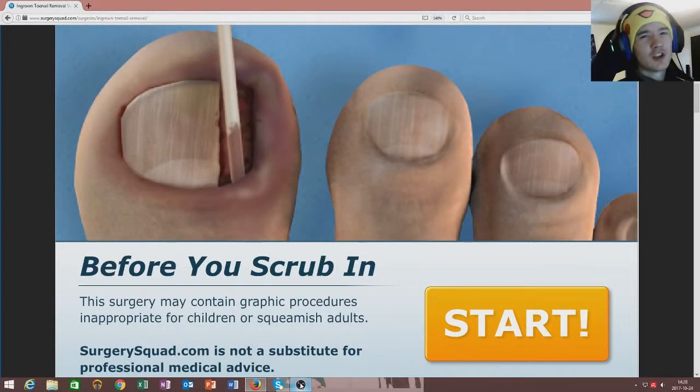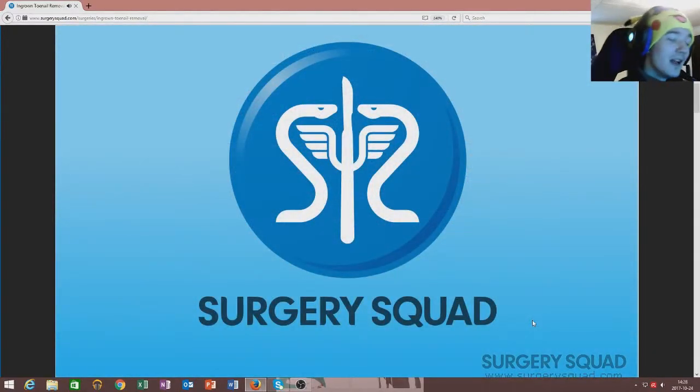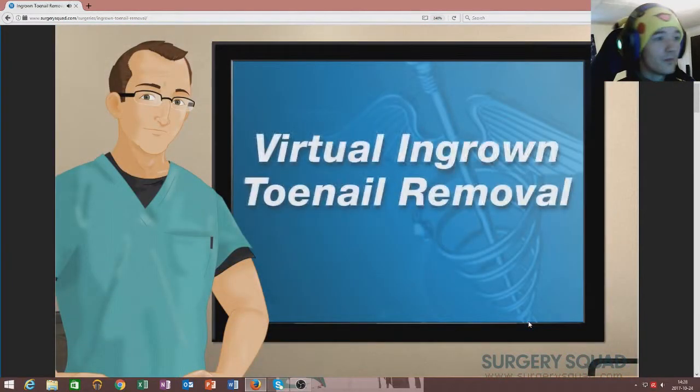Hello everyone and welcome back to Tomahawk Toad. Today we're gonna do some surgery — the ingrown toenail surgery. It looks really gross though, so I'm not really looking forward to it because my stomach really doesn't like that. But we're just gonna dive right into it so we can get it over with. Hopefully you will love to see this.